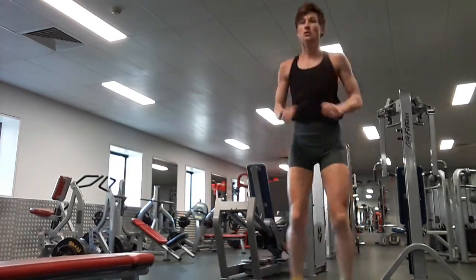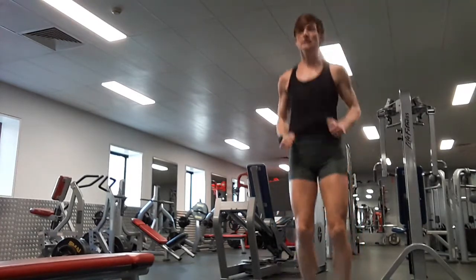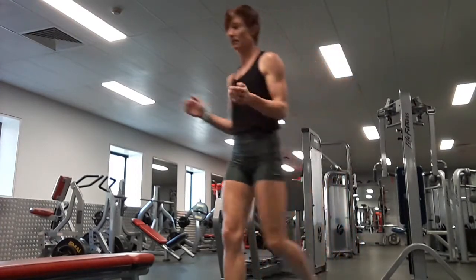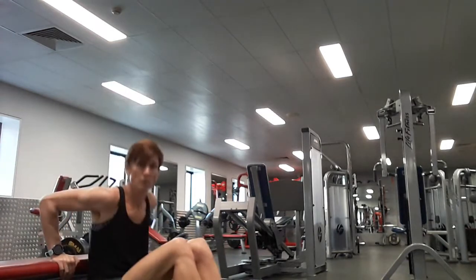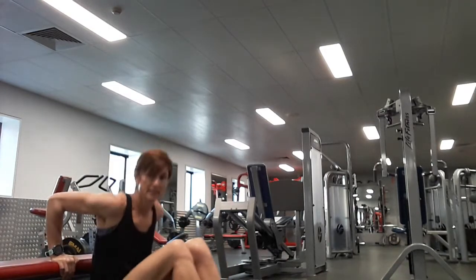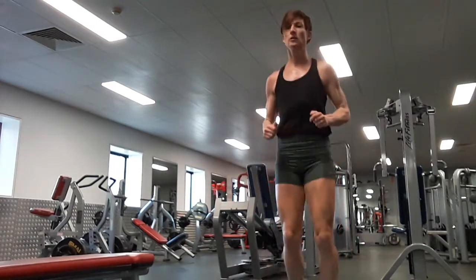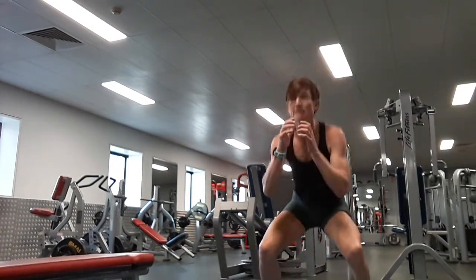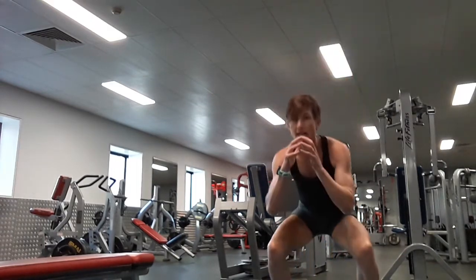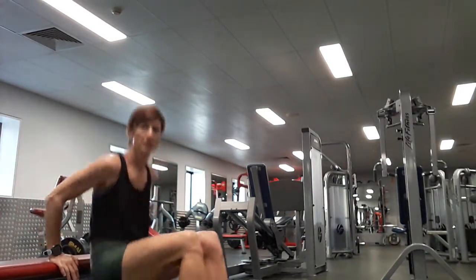Pop squatting. One, two, three, four, five, six, seven, eight, nine, ten. Six dips, let's do it. One, two, three, four, five, six. Ten pop squats again. One, two, three, four, five, six, seven, eight, nine, ten. Down to four dips. One, two, three, four.